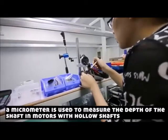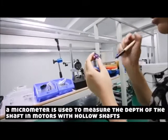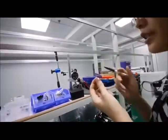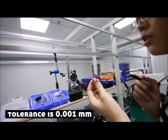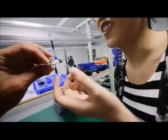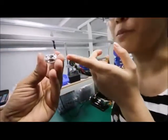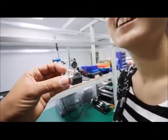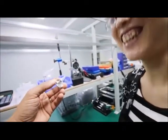It's a test for the shaft hole. To measure? Yeah, to check — the tolerance is 0.001. You can guess how we will measure the base. How do you measure the base? Yeah, you can guess.